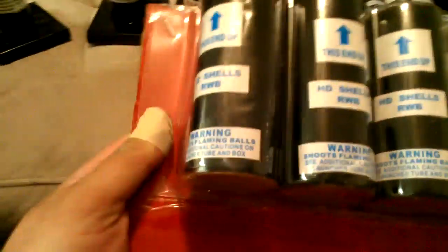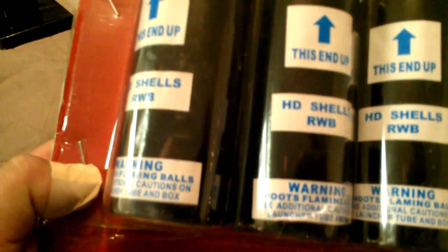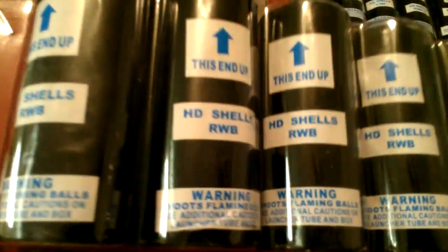Alright, so let's go through all these real quick so you guys know what they are. In here is red with blue — I think that's what that is, and it looks like I got a whole set of them. That's interesting — hopefully that's a good color.